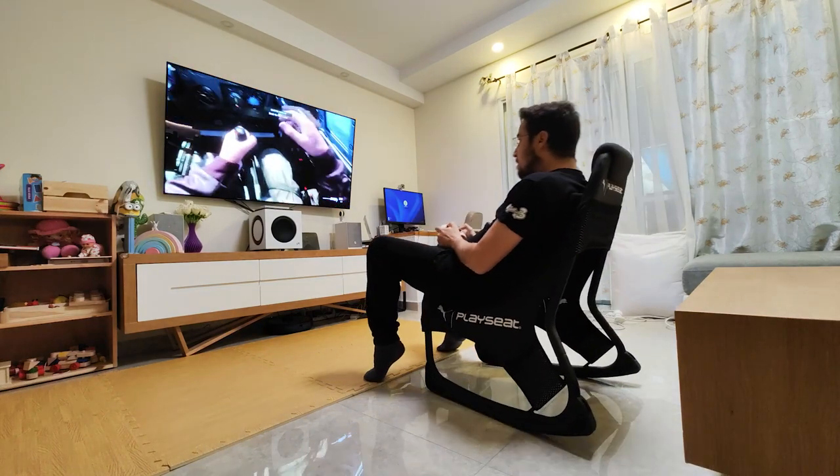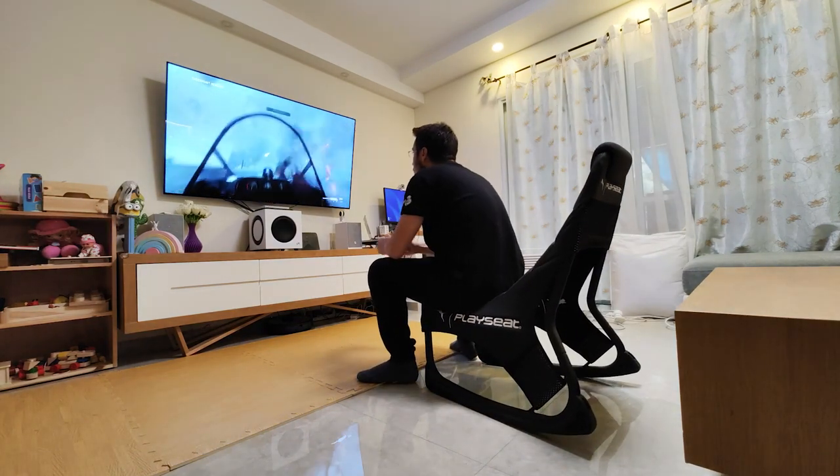I'm going to put links and more information in the video description below. I'm going to tell you about more gadgets in the future — maybe even some more PlaySeat chairs — so make sure you follow or subscribe. Thank you very much for watching. I was Rotodil. I hope I'll see you in my next videos. Bye bye.